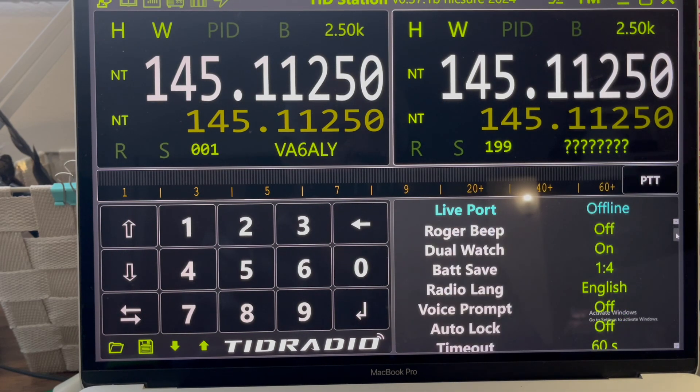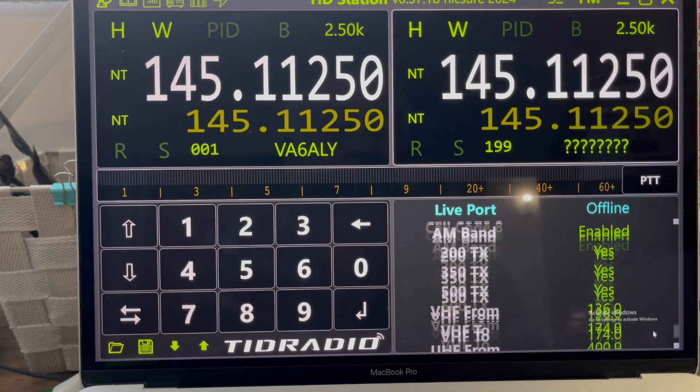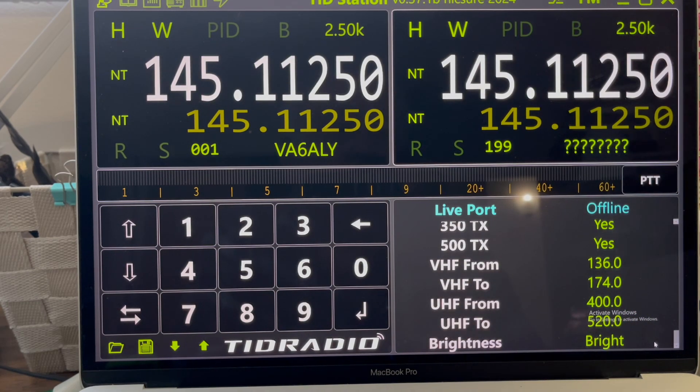Anyway, these are all the settings. It's interesting. Will I be using it? If I do, only once in a while, I think. Basically, once it's set up on one radio, I just use the wi-fi copy and it works. But I thought I'd let you know it's out there — TIT Station. Might be of interest for some.